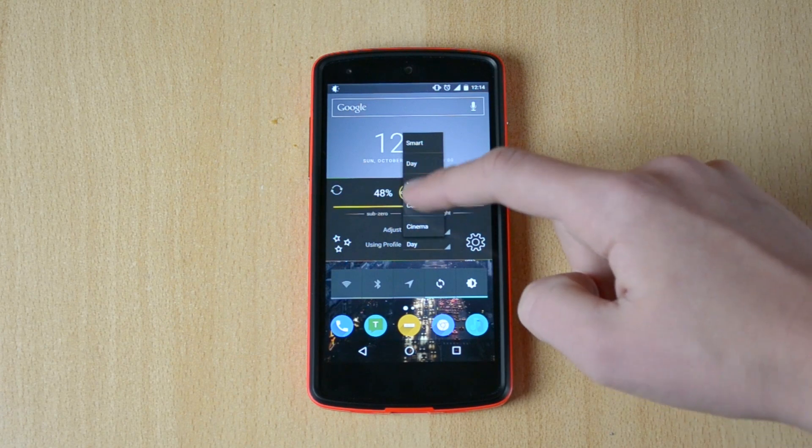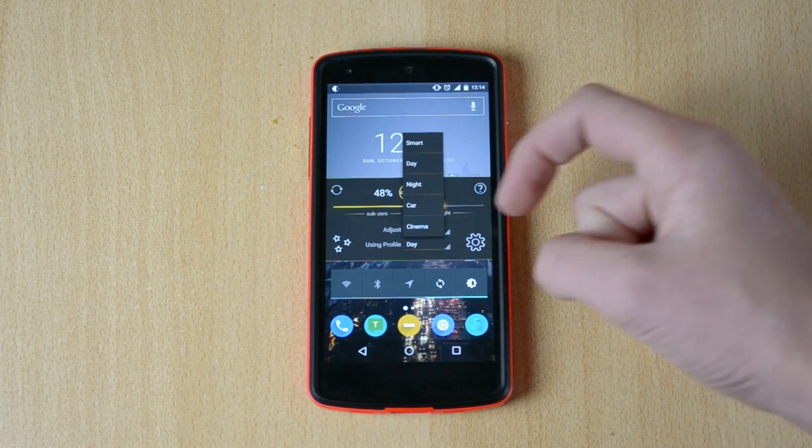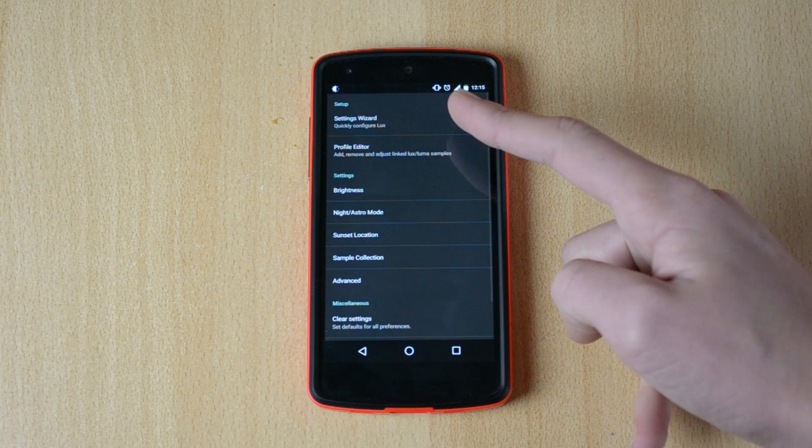You can also use profiles — the Smart Profile will choose automatically between day, night, car, and cinema modes. There are even more settings available for the widget and night mode.